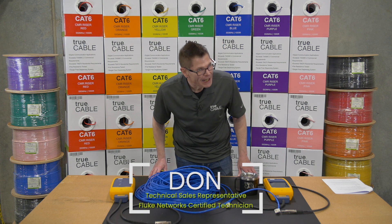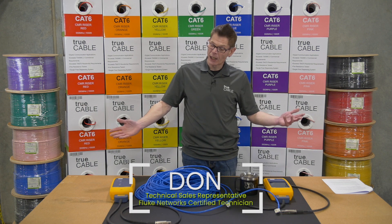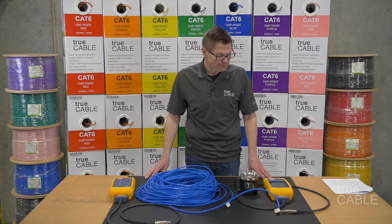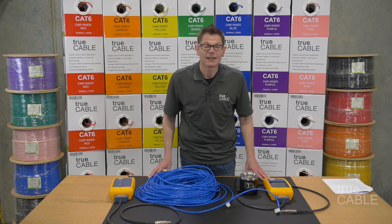Hi everybody, it's Don. I'm back and this is a TruCable video. I work for TruCable, and one of the things we do at TruCable is Fluke testing. What exactly is that? Fluke testing is certification of the cable to the NCTIA 568 standard.